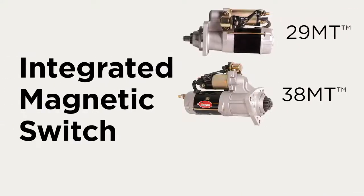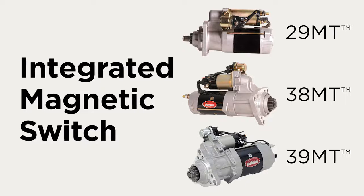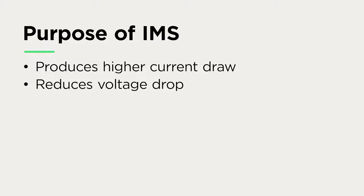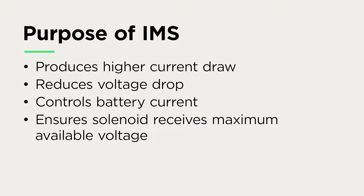Many of the Delco Remy brand starters come equipped with an integrated magnetic switch, or IMS. This video will explain the purpose of the IMS and why it should never be removed. The IMS provides a higher current draw for the motor by reducing voltage drop and controlling battery current. This ensures the solenoid receives the maximum available voltage in any starting condition.